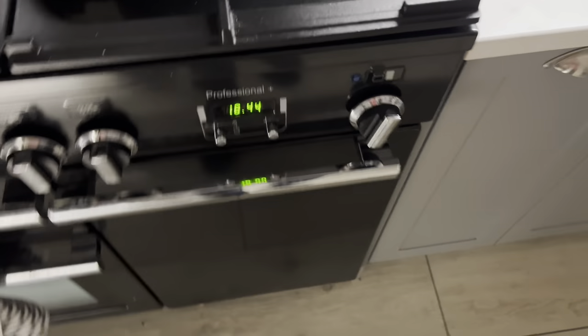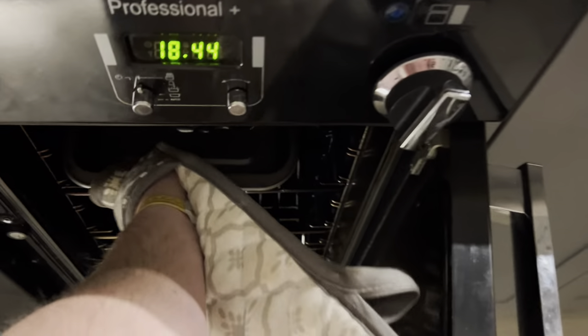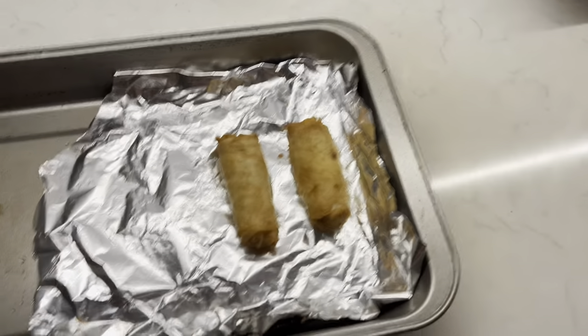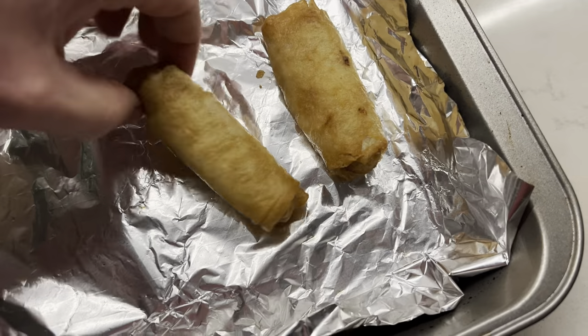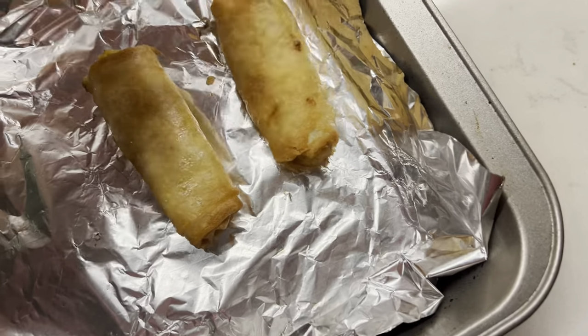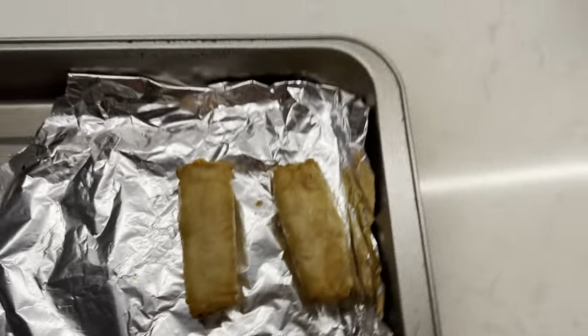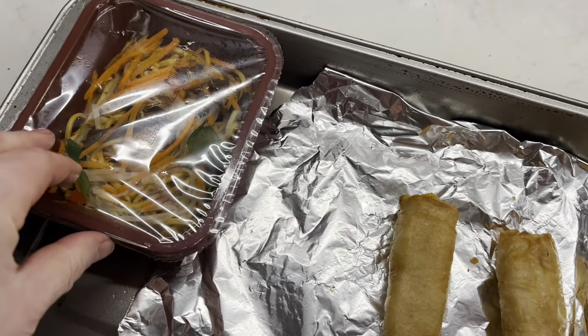So these spring rolls have been in for five minutes. I've got to get them out, turn them, and put the rest of the stuff in. They're looking all right now. Let's give them a turn - which I don't do with my hands. One turn. You might want to use something else, not your hands for this. There we go. So those are in, then we've got to put that there.